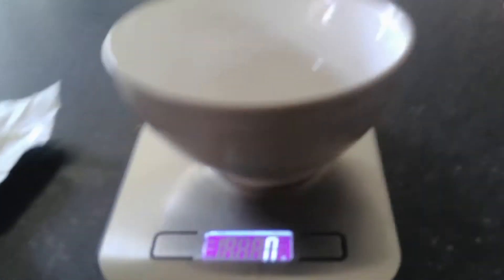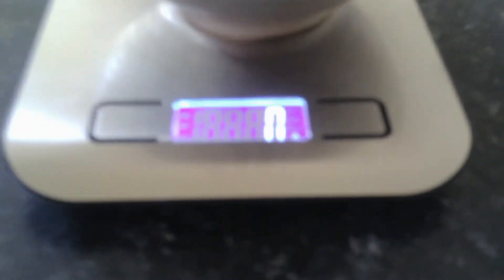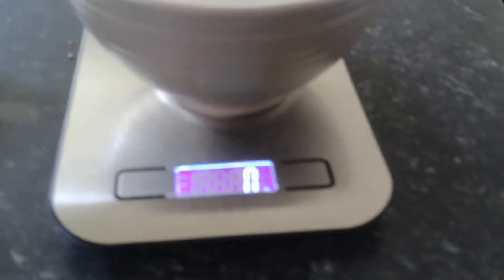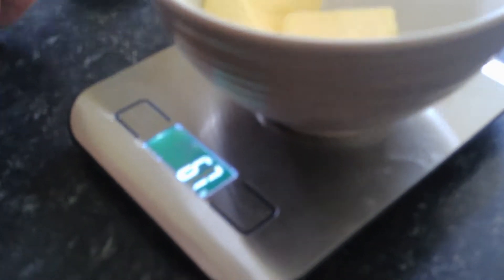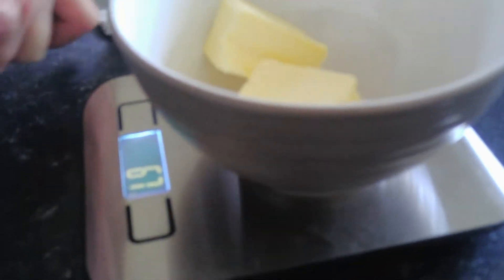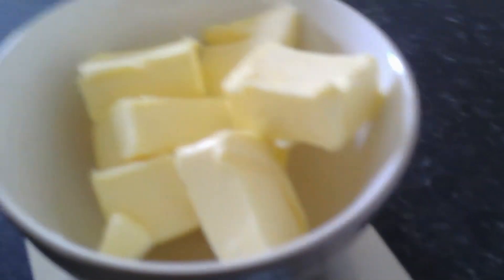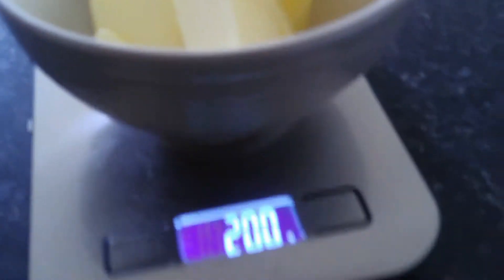So you want to get your butter, open it, and place it into your bowl on top of your weighing scale. As you can see it's on 0g at the moment. So as you can see I've got 200g in my bowl now — this is how much 200g looks like.